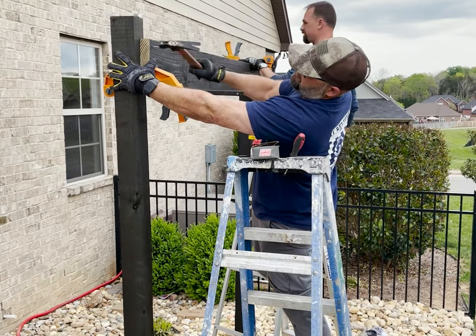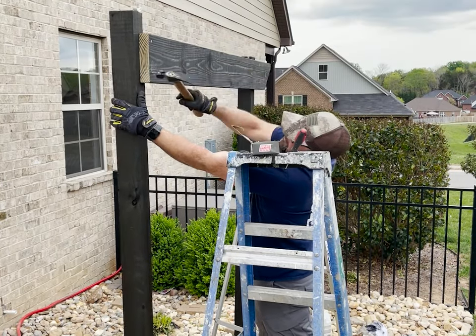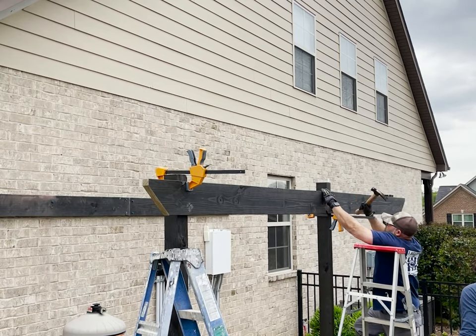I attached the headers to the front and back of the 4x4s with nails, but don't worry — I'll go back later and add some screws. The nails add some shear strength for the downward weight and the screws keep the 2x8s tight to the 4x4s over time.